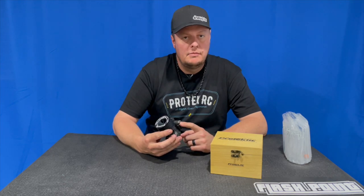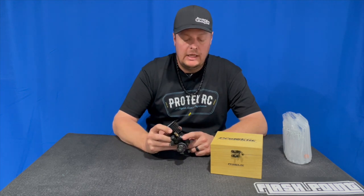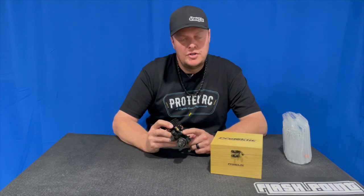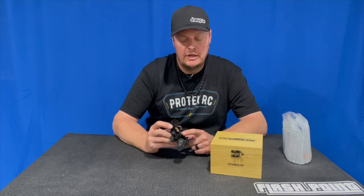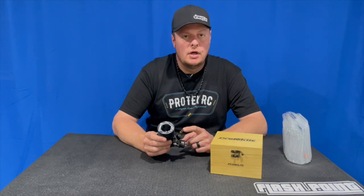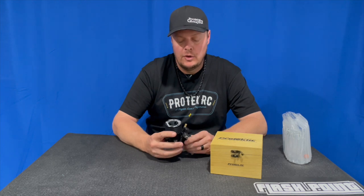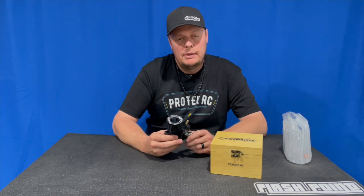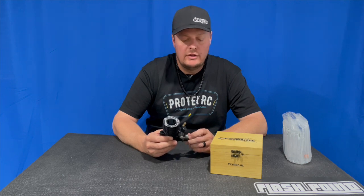For the carburetor settings: on the low speed I ended up 0.3 millimeters in from flush; the mid speed was flush, or just slightly in from flush — maybe 0.05 millimeters in; and then the high speed was 1.25 millimeters in from flush. I only ran about a half a gallon, maybe a little bit over.